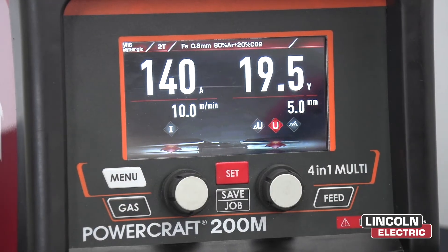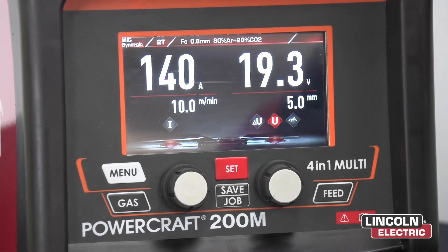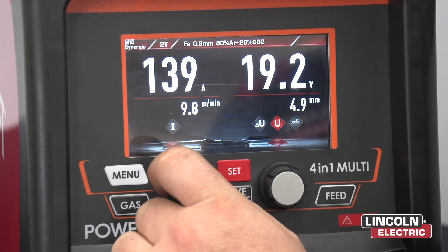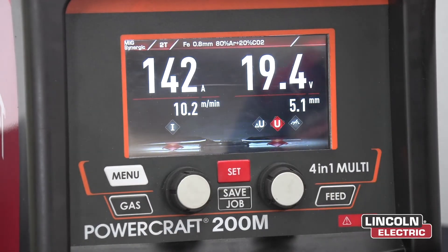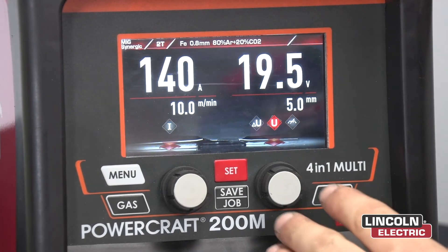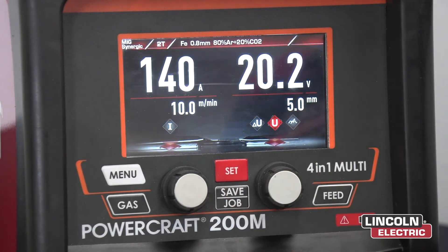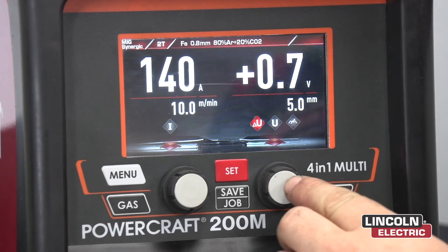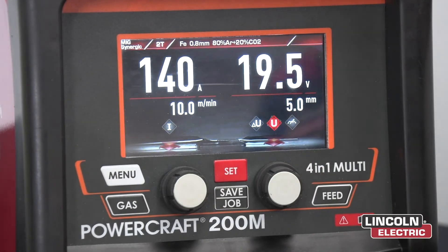And now we're set. Because we're on MIG Synergic it's a one dial control — if you change your amps up or down it changes your volts automatically. If you're wanting to fine tune your voltage, you can go up and down on that. But if you want to go back to the Synergic line, push the right knob until you hit trim and bring that back to zero. Now you're back to the Synergic line.